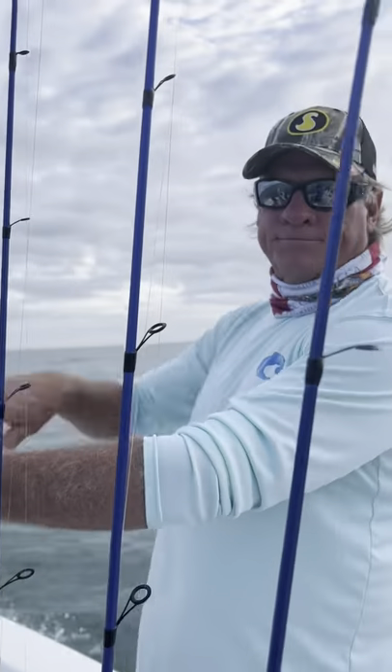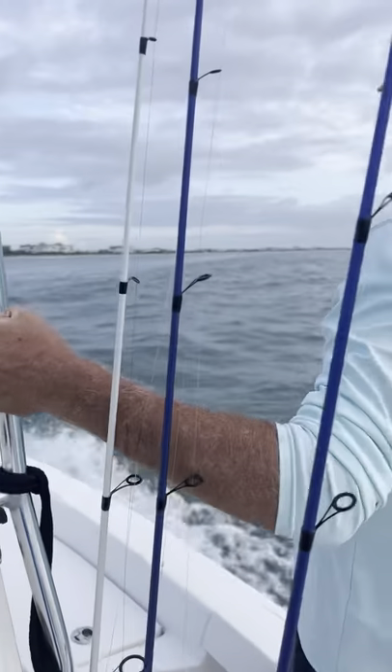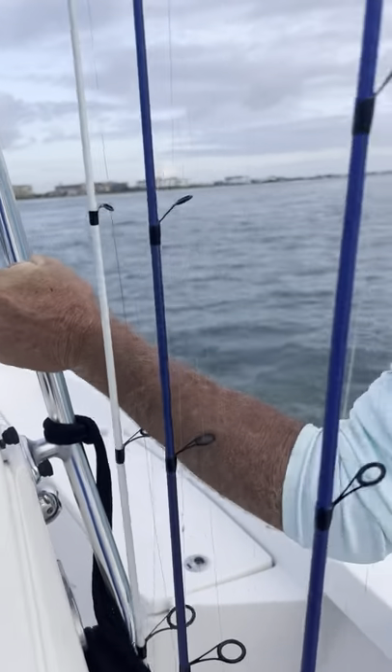Out here with Captain Blair, fixing to be a do-gooder. Found some balloons floating in the water over here — we're going to do our part and pick them up and clean up the waterway a little. Hey, this one's nice!